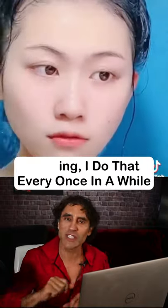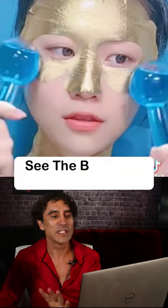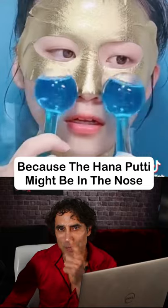Shaving — I do that every once in a while, especially if I'm making videos like these. Gold mask — no problem, we got that. See the breathing through the mouth, cause the Hana Pudi might be in the nose. And look at this mask.